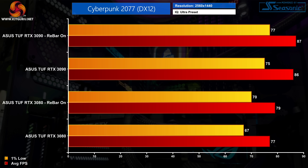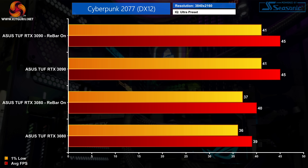At 1440p the margins are more muted. The RTX 3080 only gained 2fps — an extra 3% — while the RTX 3090 barely improved by a single frame, just a 1% difference compared to Rebar disabled. Increasing to 4K, the RTX 3090 proved no faster with Rebar enabled, averaging 45fps with or without it. The RTX 3080 was a single frame faster, but that's not a difference you'd notice in the real world.